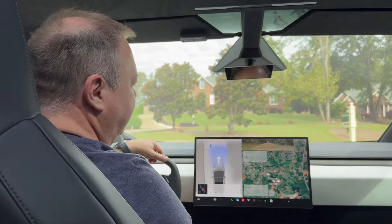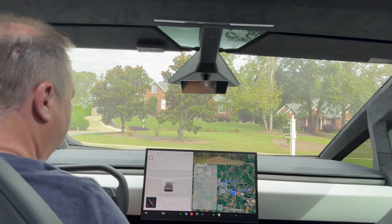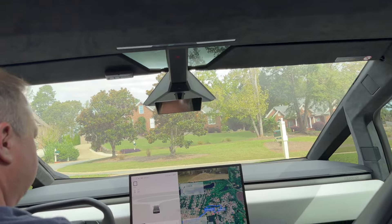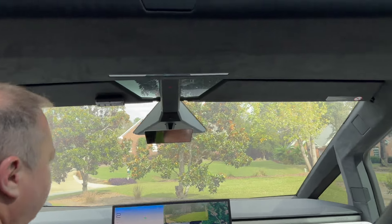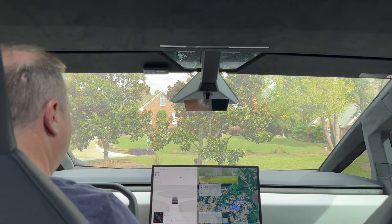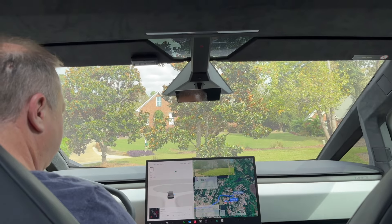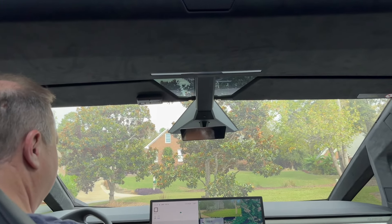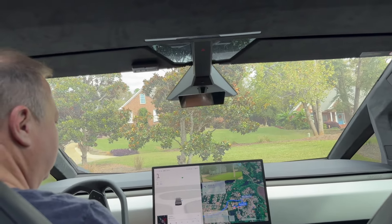We're going to a local grocery store to test FSD. Let's see if it will pull out of my driveway — in the past it wouldn't start from the driveway. It went slowly over my driveway, which is a bit of a hill. The blinker is on but it's not moving; it's thinking about it. My hands are off and I've got the attention alert — a little square dot. I'm going to give it just a little bit of help to get it over the hump.